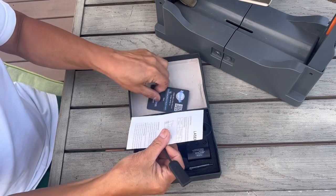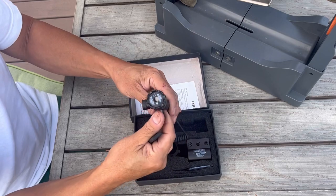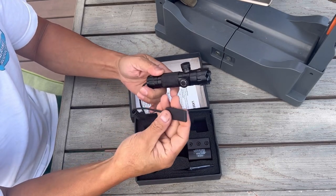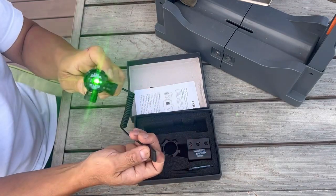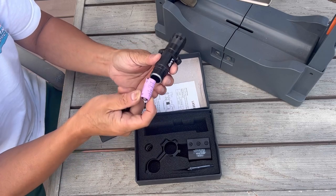So this laser scope from UUQ comes with a warranty card, instructions, and a tape switch. It looks like a flashlight, but it's actually a very high powered laser. It takes your standard CR123A battery.